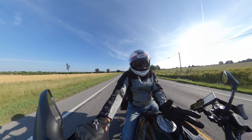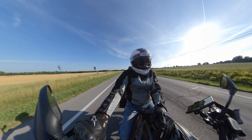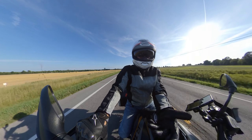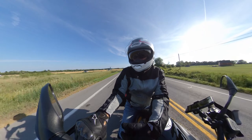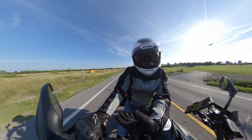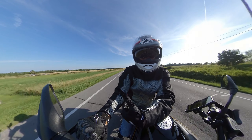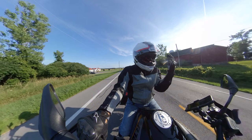I've ridden it at night in the rain — no problems; very comfortable and secure. On the highway doing 75 next to a car, I feel totally secure. I can rest one hand on the tank. The bike is extremely stable — I can ride no-hands, no problem. I put the cruise on and this bike is just beautiful.